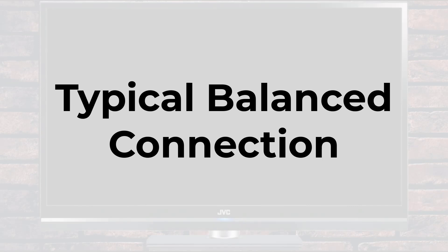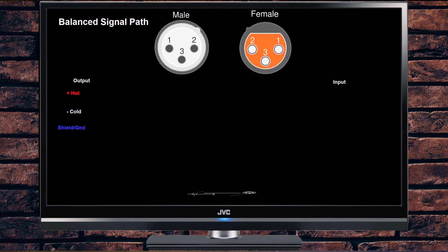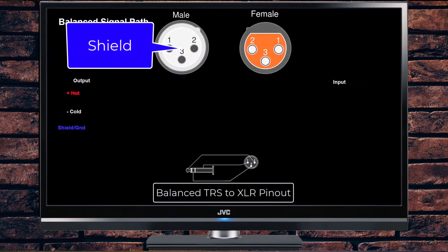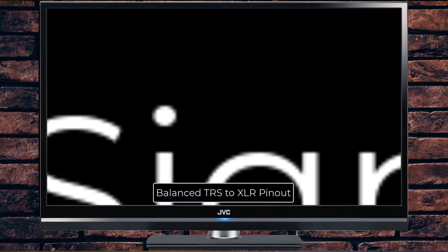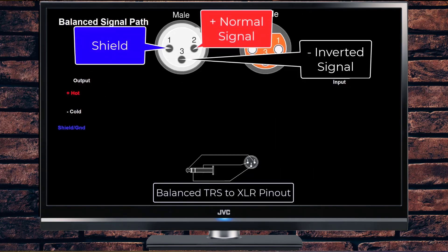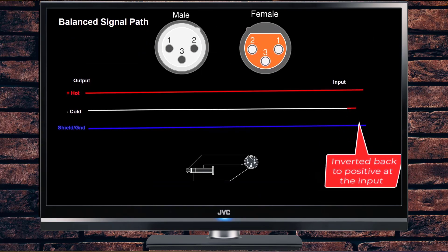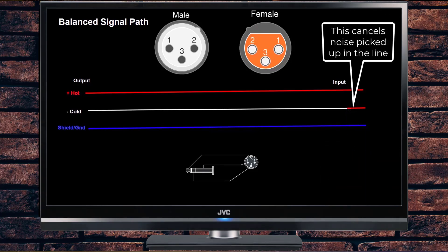This clip from another video shows how a typical balanced connection works. A mono balanced output uses three conductors: a shield, a positive signal, and a mirror image of the signal at reverse polarity. A mono balanced input then inverts that negative signal back to positive. Any noise picked up by the cable is effectively nulled out by this reversal.